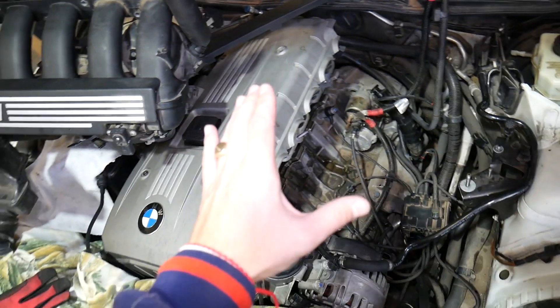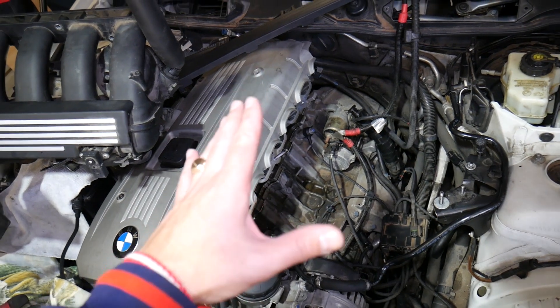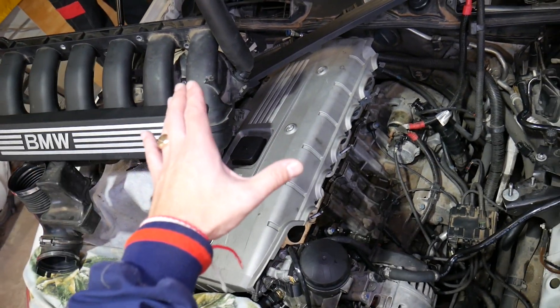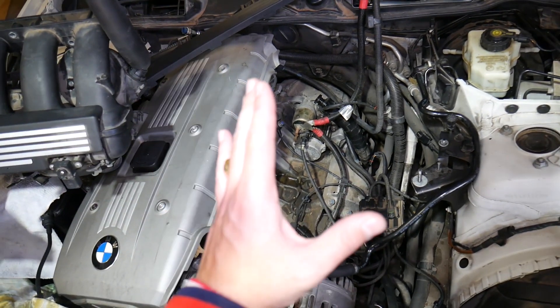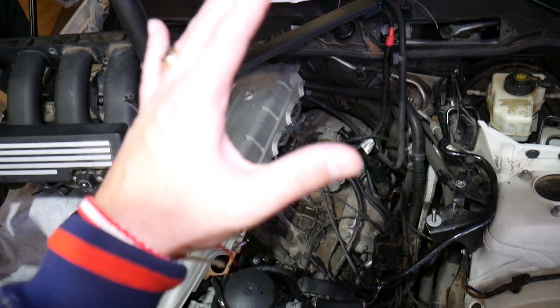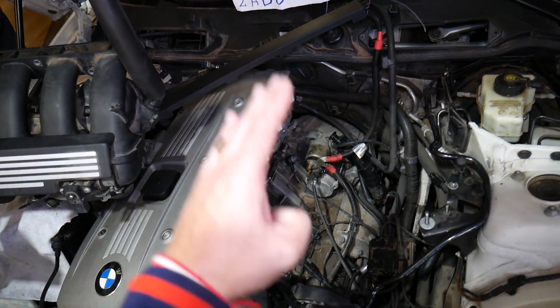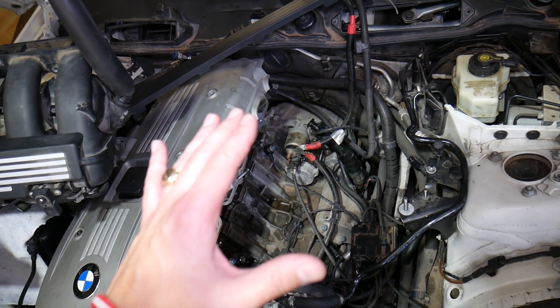Your engine will often misfire — you may get misfire codes — and the engine will vibrate because it won't be running stably. At idle, the RPMs will not hold steady; they may go up and down, you'll have rough idle, the RPMs can shoot up then drop down so the car almost dies, then level off for a while.